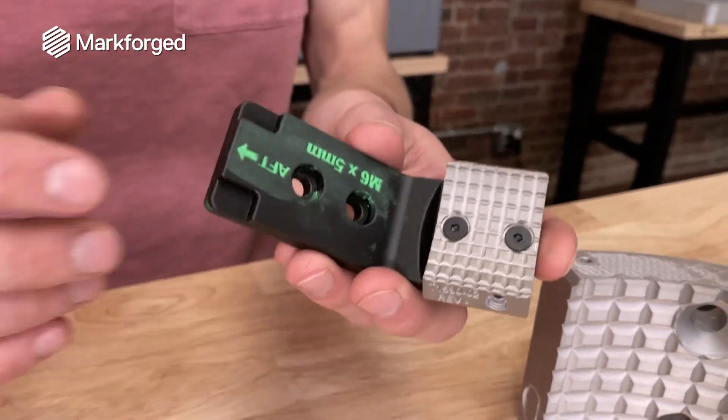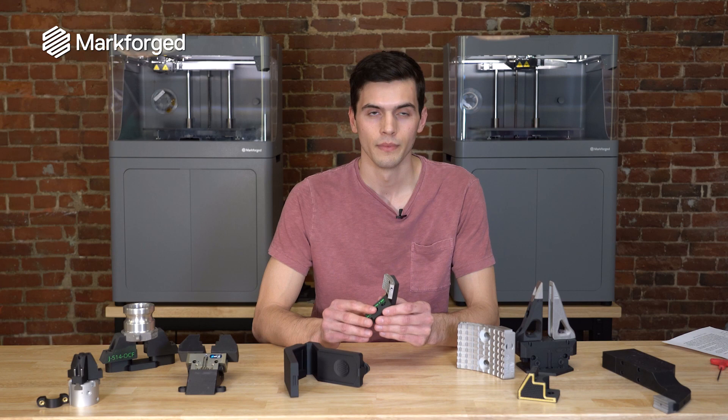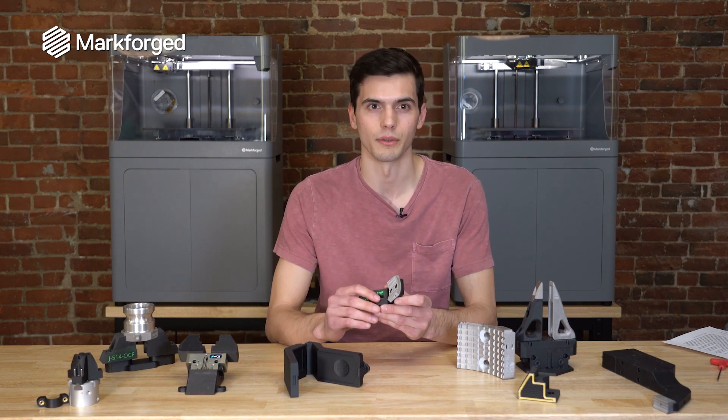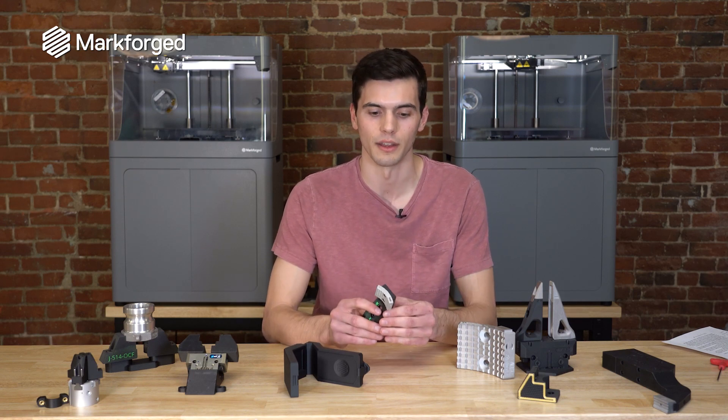I want to highlight a few design features of this 3D printed approach to the end-of-arm tooling. You might notice that this is a hybrid tool, meaning it is printed in both metal and composite 3D printing as well as some off-the-shelf components to assemble the two features together. Now why would you take this approach?